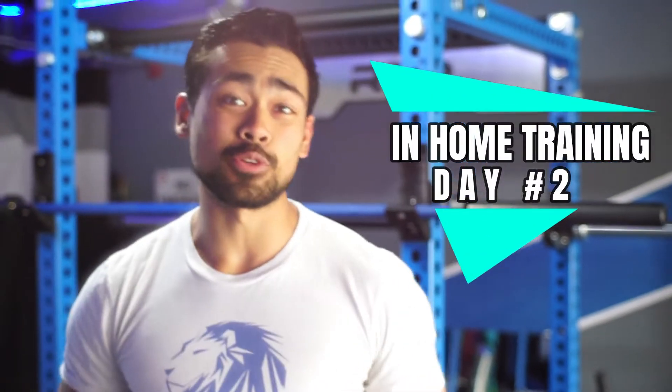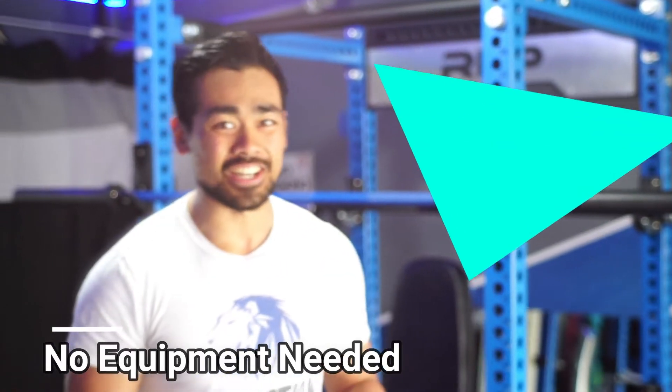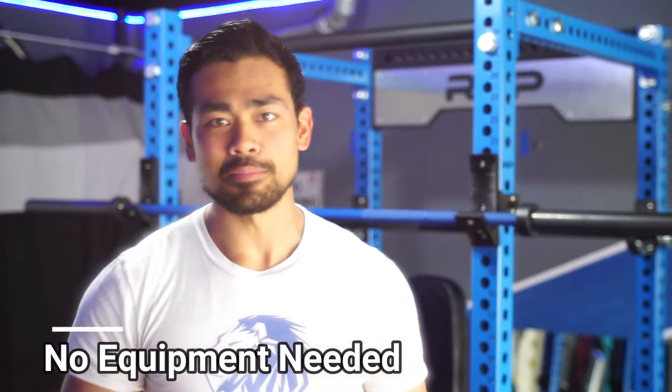Alright guys, if you're still choosing to train at home because you don't want to get out too much, we actually have a few in-home trainings you can do. You don't need any equipment for this — it's all body weight. Sometimes when I think of body weight, I think it's easy, but I actually think if I were to do this whole entire workout, I'd be kind of dying because I'm not used to conditioning. So there's a lot of conditioning with it.